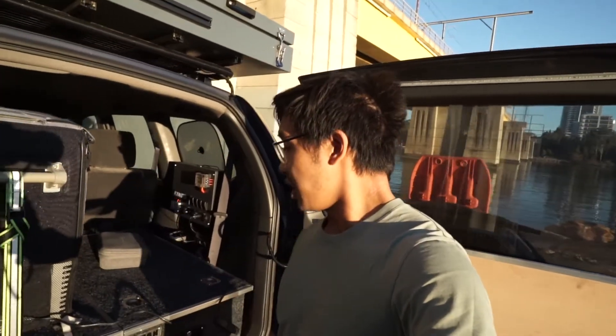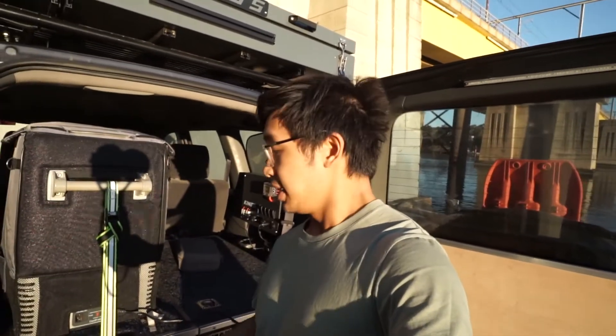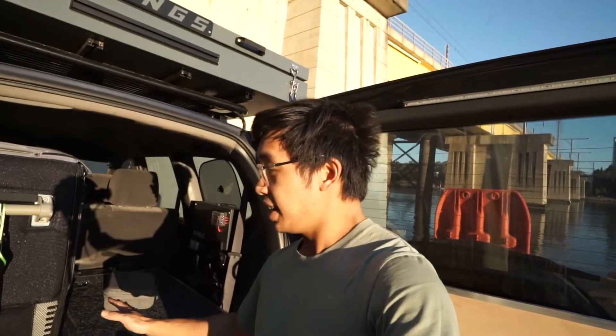This is the dual Titan drawer system. With these drawers it actually took me one afternoon to put together, though if you do get these drawers I reckon you should have a mate with you, because they are quite heavy — about 80 kilos — so that's a lot of metal to carry and put in the car. But if you have a mate with you, it'll only take like an afternoon.